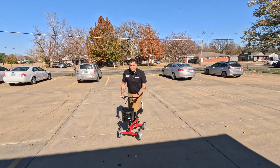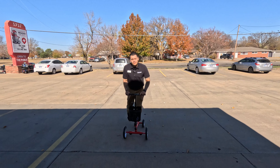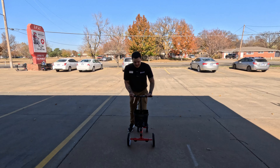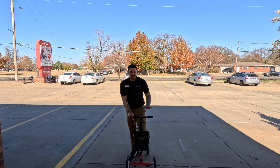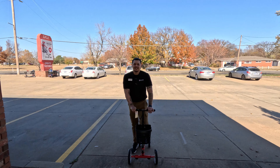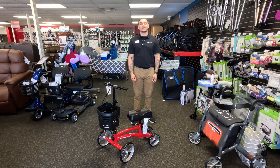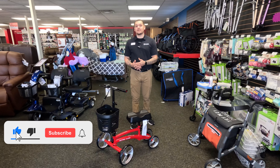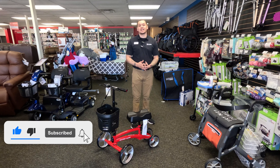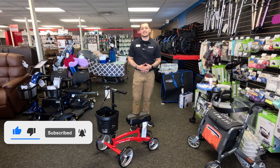The pad definitely does feel comfortable — it helps out quite a bit, and that's how you roll it. Those are my first impressions, and this was the Nitro Glide. Thank you for watching BHM University. Hopefully this video was helpful for you — if it was, please like and subscribe. Until next time, have a good day.